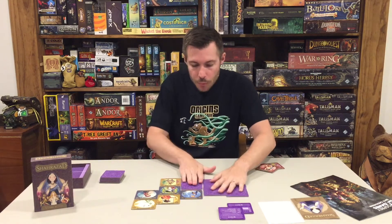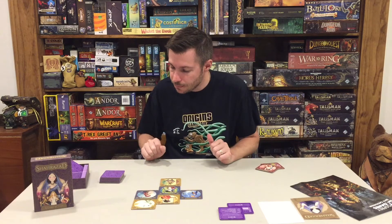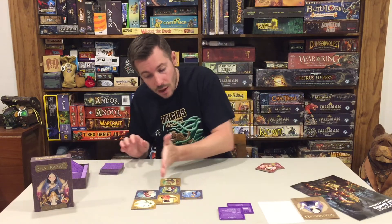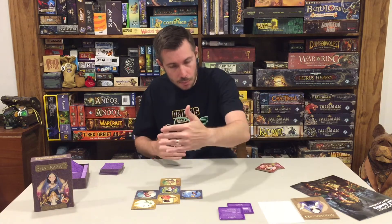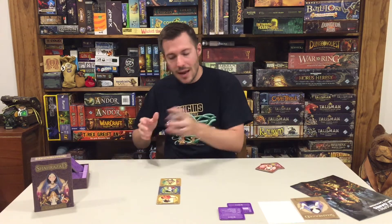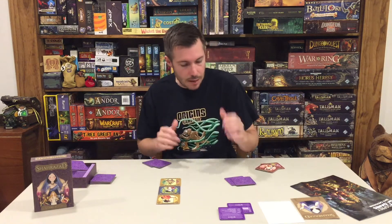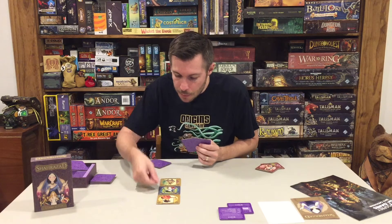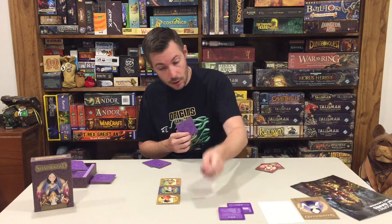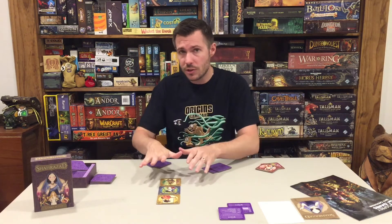After scoring round one, remove the flipped tiles — they go back to the box. Select one column to keep, compress any spaces, then reshuffle the remaining deck and deal two cards per player to start round two. Round two plays the same way — place or swap tiles — and at the end you score again the same way. That final score is your total for the game.